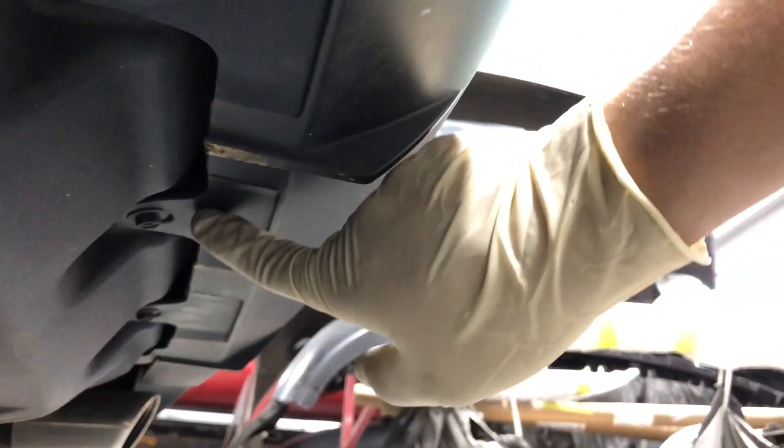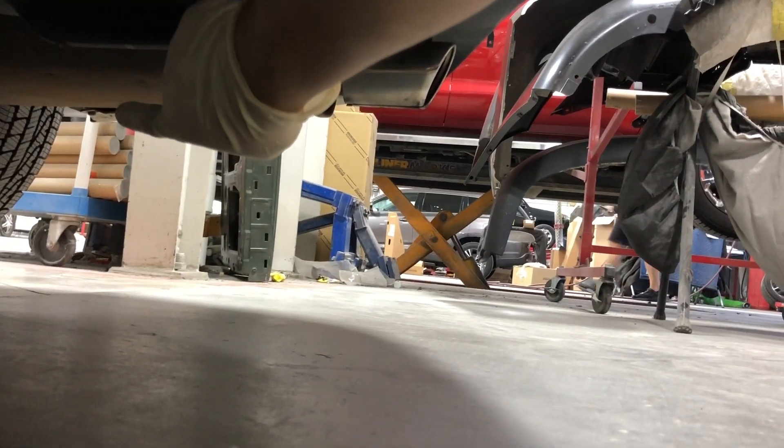Once you remove that screw, go right along under the vehicle. There's going to be a 10 millimeter bolt — remove that. There's going to be a clip here — remove that. There's another 10, another 10 — remove those. There's going to be another clip in here, and then there's going to be another 10 millimeter on that side as well — go ahead and remove that.